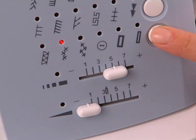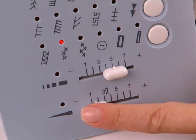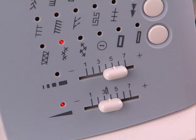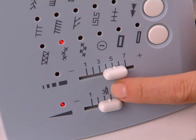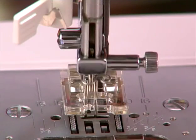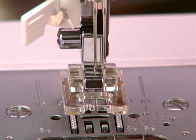For a decorative effect, choose your stitch, then set the stitch width dial to a narrower width setting. Before sewing, turn the handwheel manually to make sure the needle does not hit the sides of the foot.